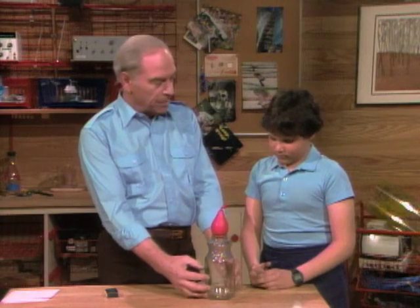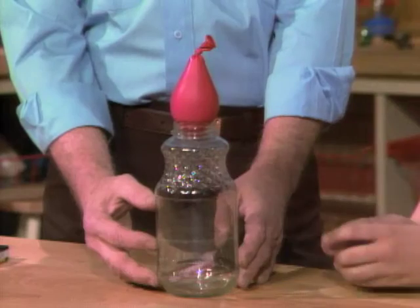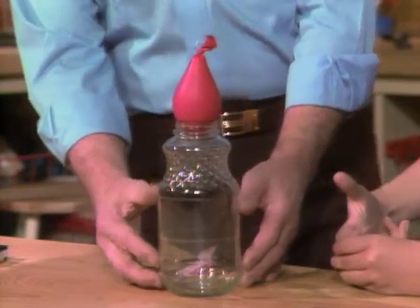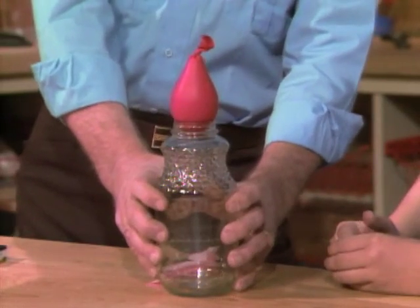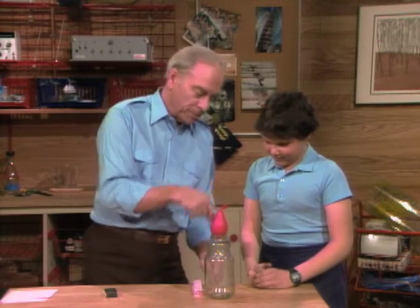Now, when the fire goes out, what's going to happen to the air? It'll drop in. First of all, the air is going to shrink — take up less space because it gets cool — and the outside air pressure pushing all around here is going to push the balloon in.